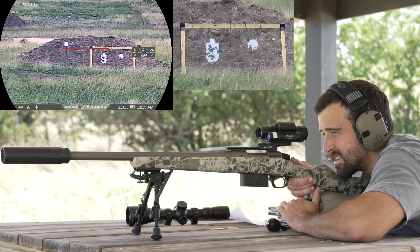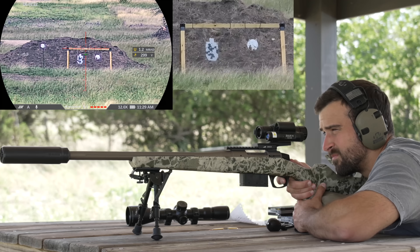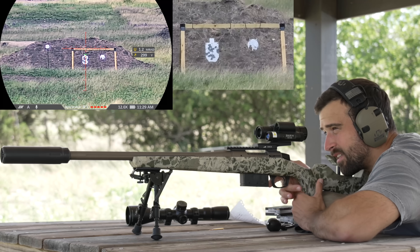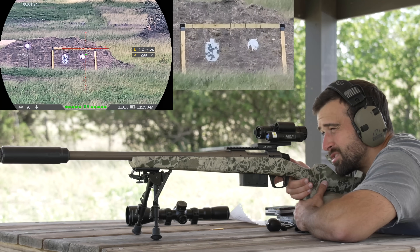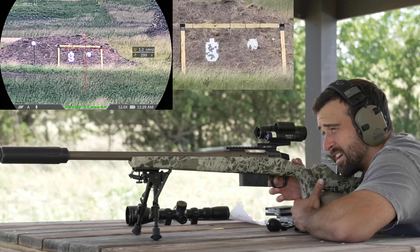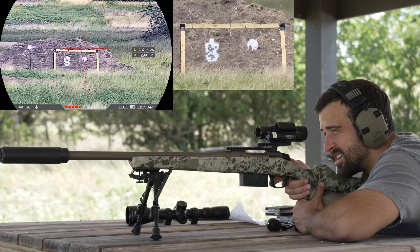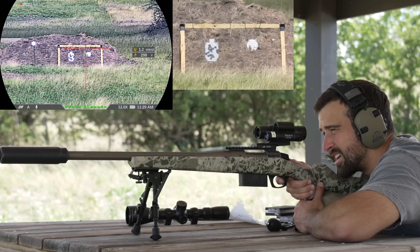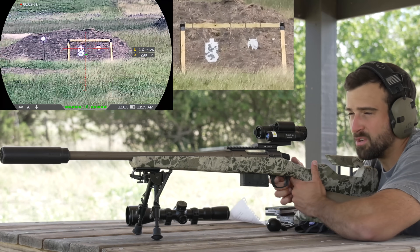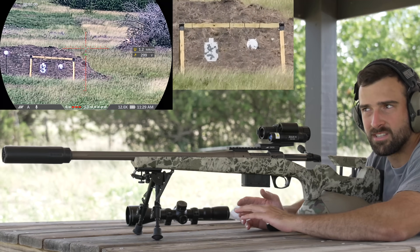I put the green line right on the silhouette and fired. I was wondering if I'd be able to see splash if I missed — I did miss, and I actually saw a little bit of dirt moving, so I could tell it went right due to the wind. Held left side of the plate, made sure I was level, fired again — it's pretty plug-and-play as long as you do your part on wind. At 300 yards it's working, and I was glad I could see where I missed. Moving on to the coyote target at 496 yards.